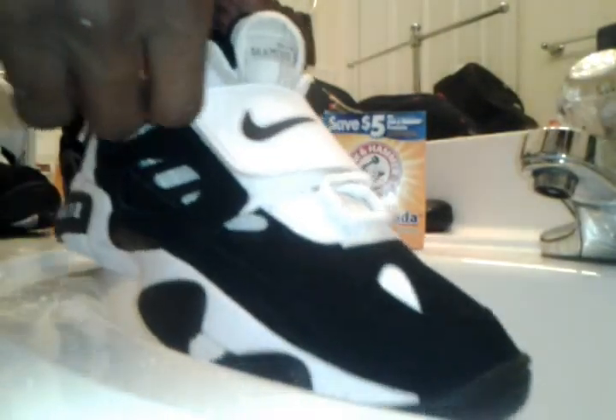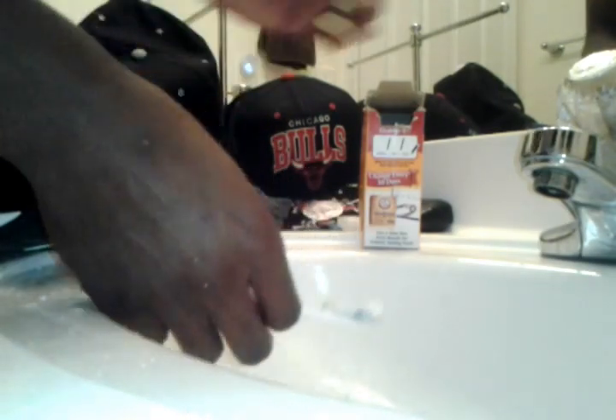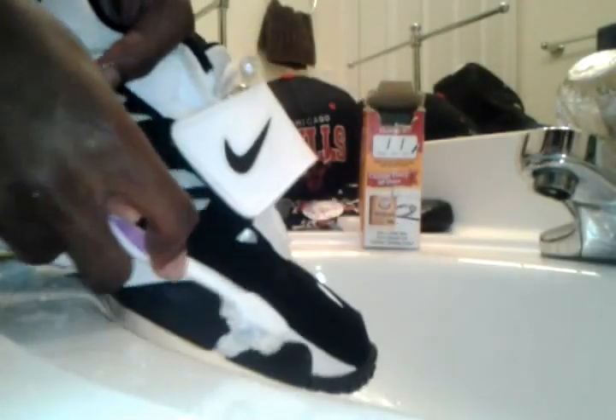Let me show you how to clean these with the Arm and Hammer. Take this off. Make sure you have your hot water on. Squeeze it out, get your toothbrush, get your Arm and Hammer out. Kind of push some of it to the side so you have more to come back to. Put the toothbrush in the water with the Arm and Hammer on it and then just go on it.